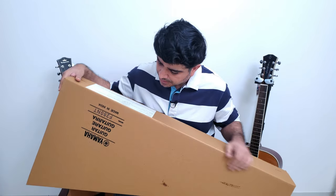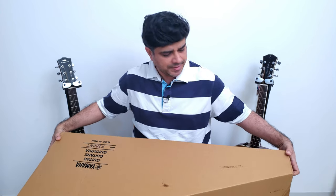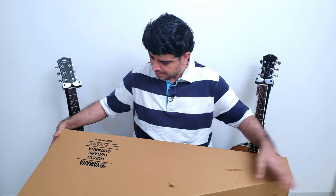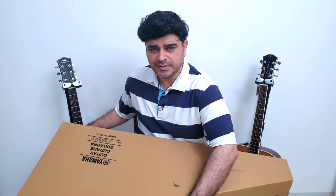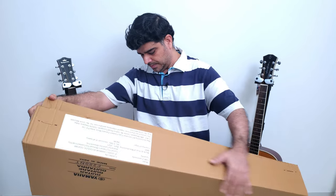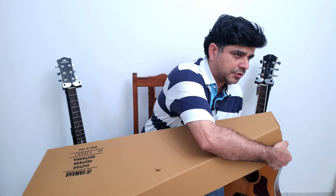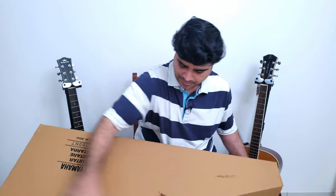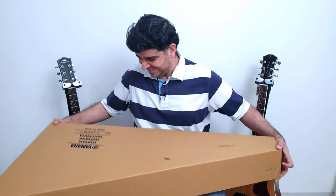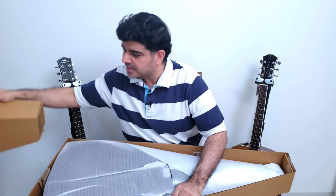Second up we've got the Yamaha F280 Natural. I've actually already reviewed this guitar before — I gave it back and I think I've borrowed it from somebody else. I've got to see if it's in good condition. Come on, open up — open sesame!